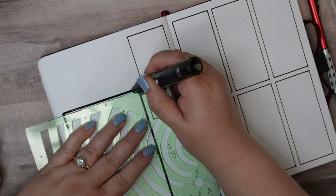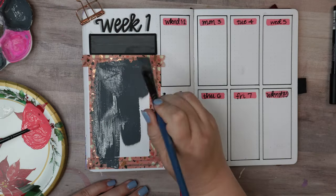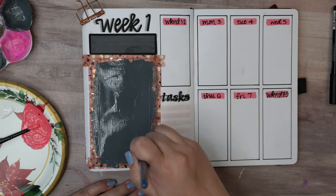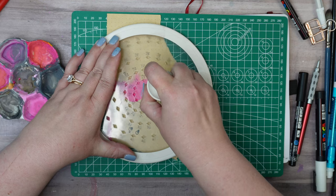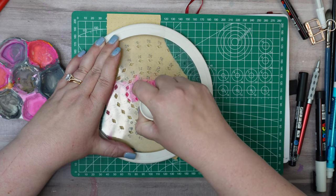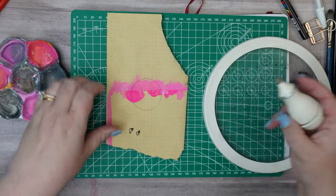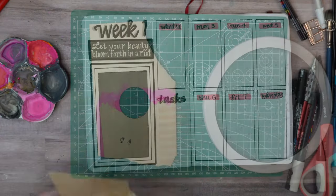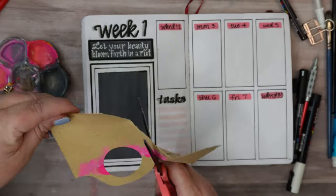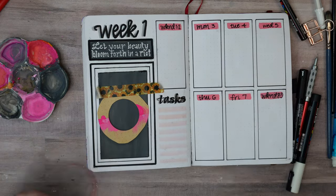Moving on to the first weekly spread of the month, I'm going to keep this very cohesive with the cover page art and the previous spread — all the same colors and another cherry blossom painting. I'm going to mix it up by putting in a pink moon in the background. I want that to be a perfect circle, so I'm making myself a stencil using a circle cutting tool on scrap paper. I trimmed the excess scrap paper from the stencil so I could see where I was placing it within that background.